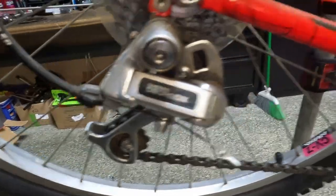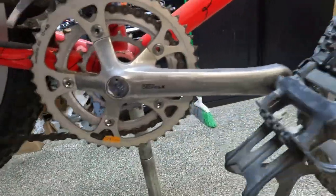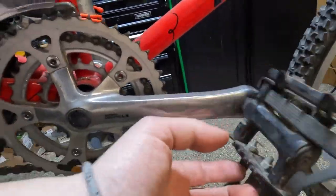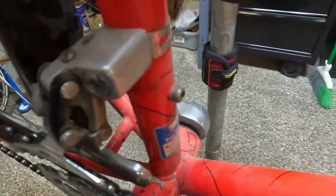Deore DX drivetrain, LX crank, and true tempered GTX tubing. She's a little dirty.